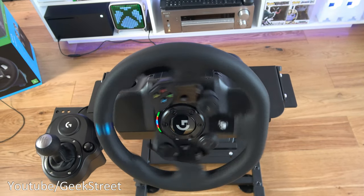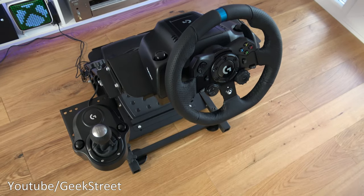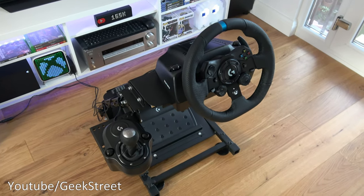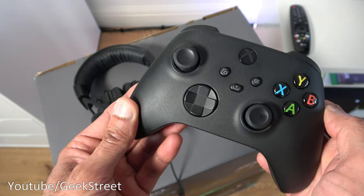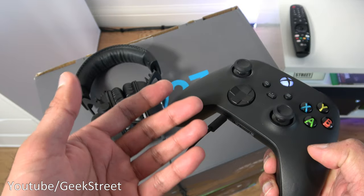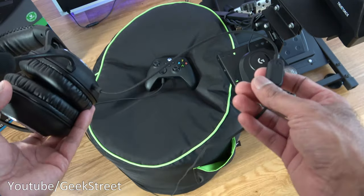Once you've got the wheel set up, to get it turned on just press the Xbox logo there — it calibrates, give it a moment, and then it's up and running. Just to briefly show, there are no headphone jacks on the wheel, and I do get people frequently asking how to get a wired headset connected. It's very simple: just get your controller, pair it up to your Xbox — once the light goes white you know it's paired — and just plug in your headset directly into there.